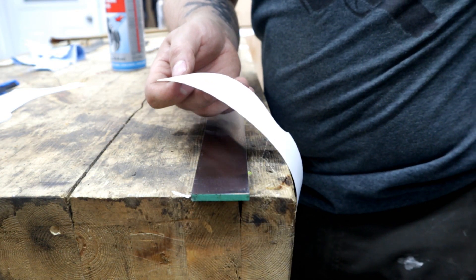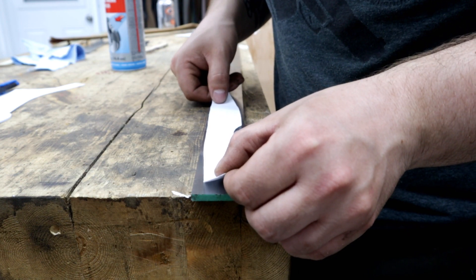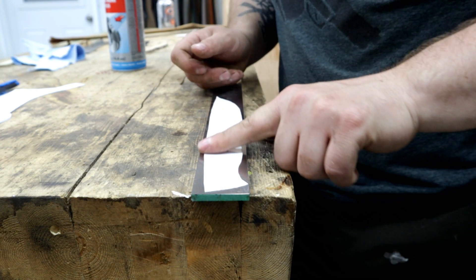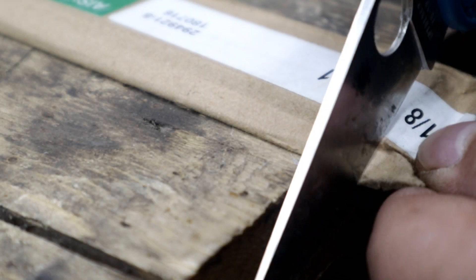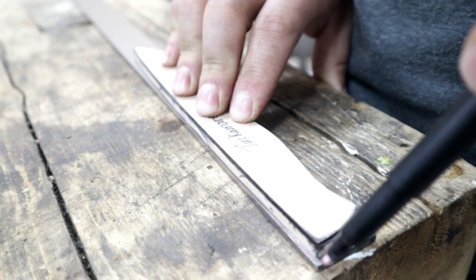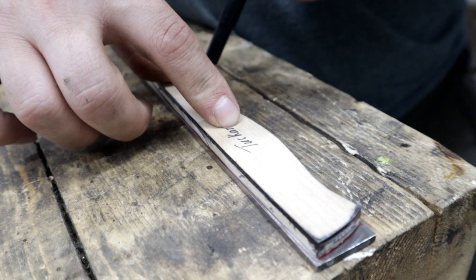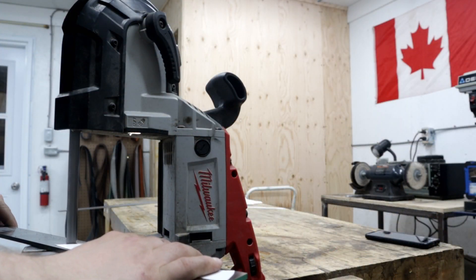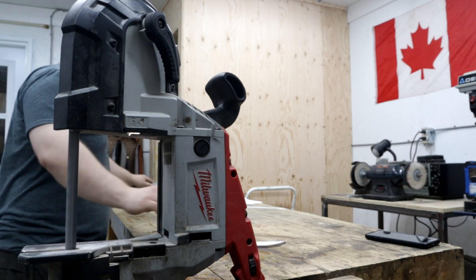Here we go, here we go, here we go — here's the trick. This is sticker paper. You are too clever, Carl. You are too clever.